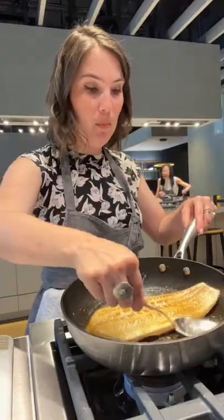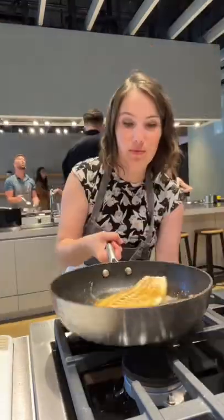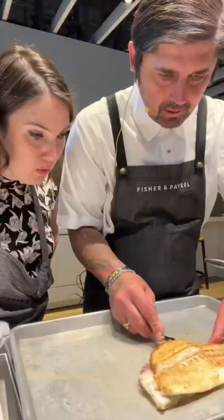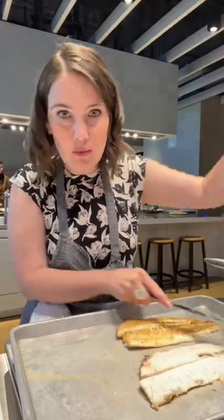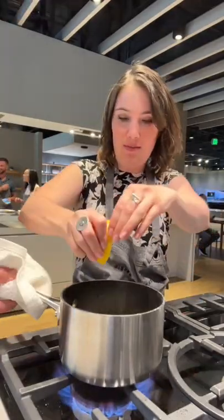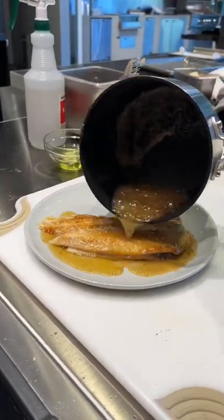We not only prepped our sole — taking off the skin and trimming the fins — but once pan fried and with the help of lots and lots of butter, we learned how to debone the sole. And to create the perfect sauce for this French dish was a squeeze of lemon juice and even more butter.